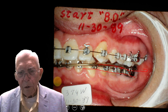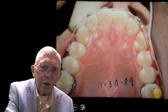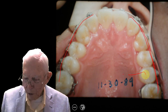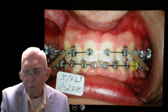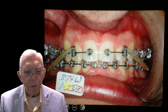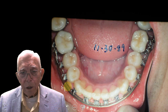After wearing those elastics, the cuspids are lined up now. But these teeth are out further than they were, which means the lower teeth have to go even further to compensate. We've lined the upper arch up and now the lower teeth are binding together over here. This is January of 1990 and we started this sometime in 1989. We had that part corrected.